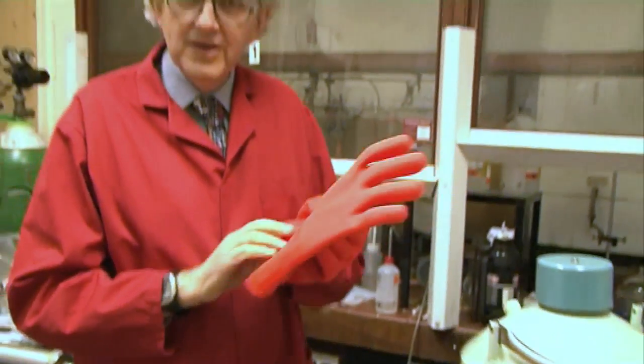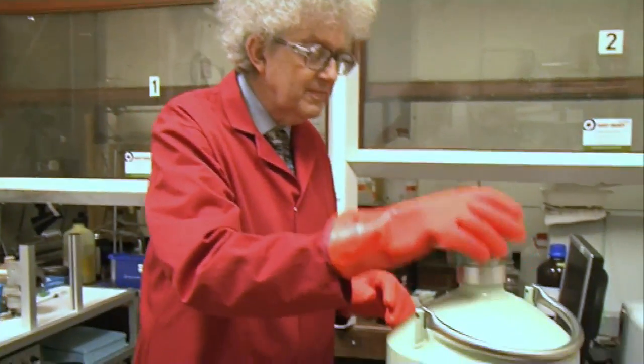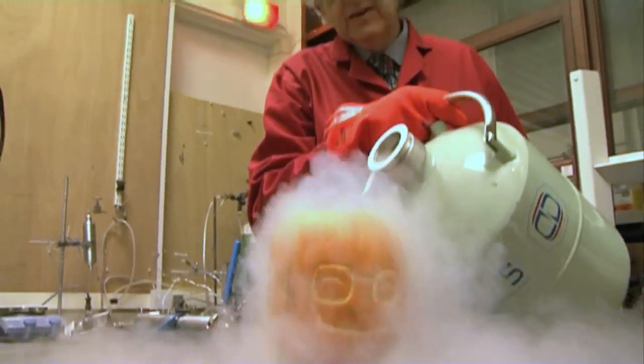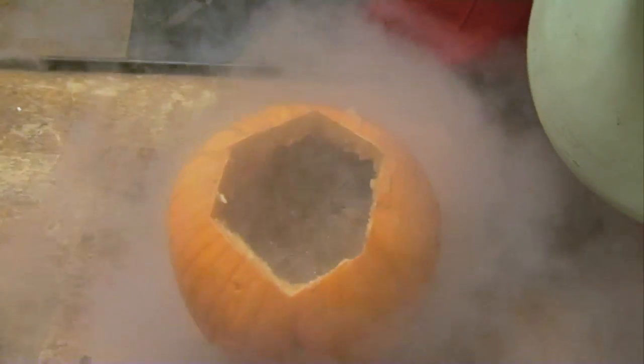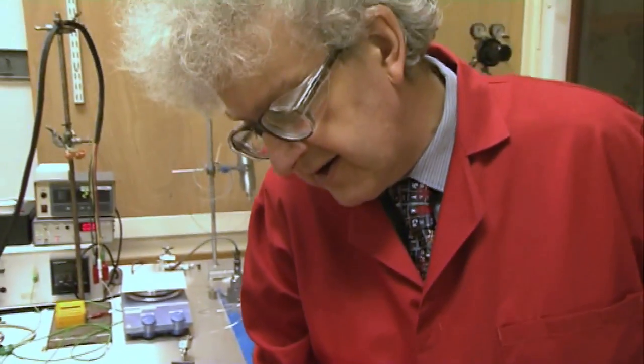Liquid nitrogen, which I'm going to use to cool it, is quite cold and you can burn yourself, so I've got my gloves on. The nitrogen as it's going in is at nearly minus 200 degrees centigrade. It cools everything down and it's cooled down the light sticks. The light sticks have now gone out completely because the chemical reactions have slowed down so much that they've really stopped. It's going to take a lot of liquid nitrogen to cool this down, but it's crackling nicely.